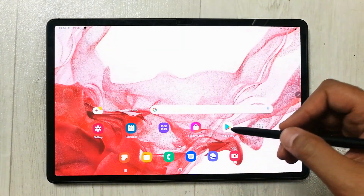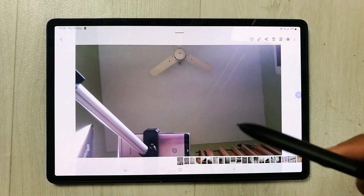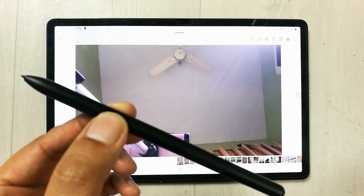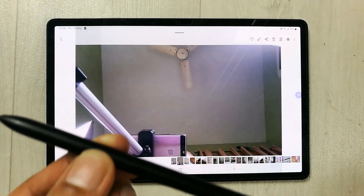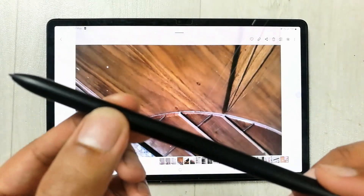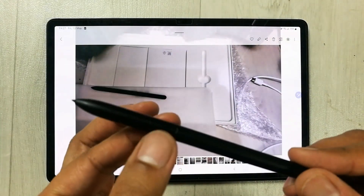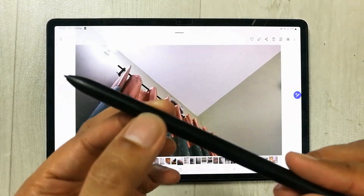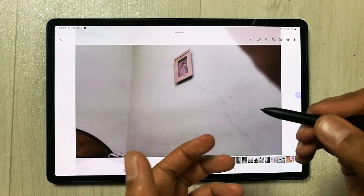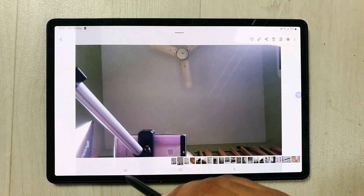Now I'll go to the Gallery to show this in action. I select a picture, and now to go to the next picture, I just press the pen button once — without pressing the tablet — and you can see it moved me to the next picture. Pressing again moves to the next one. If I want to go back, I press the pen button two times and you can see it goes back through the pictures.